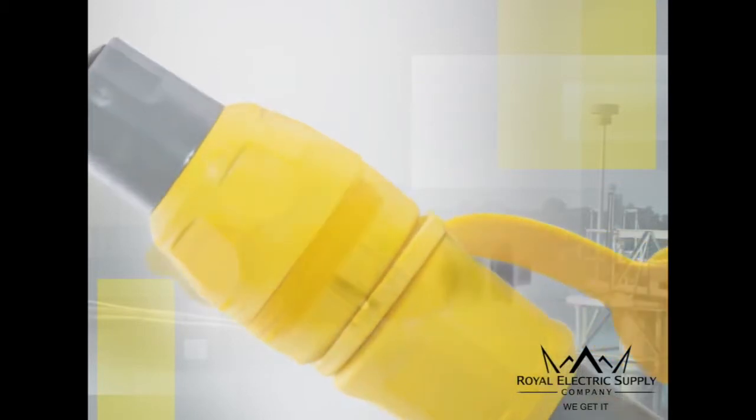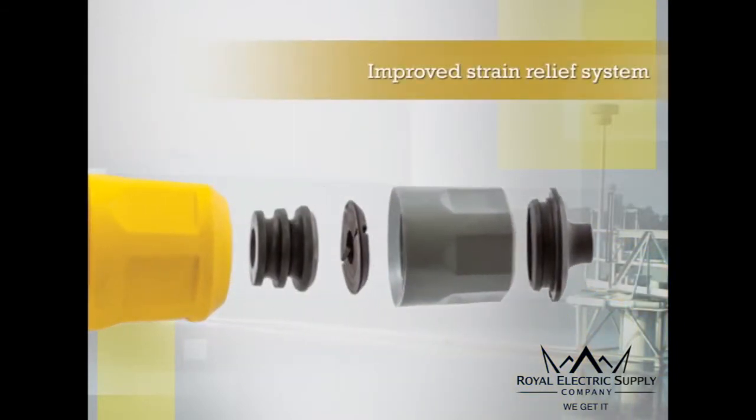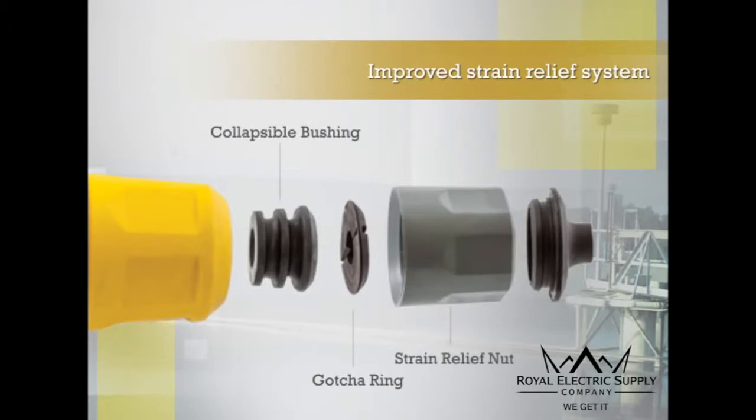The plugs and connectors also feature a newly improved strain relief system comprised of Hubble's patented Gotcha Ring, collapsible bushing, and body-sealing strain relief nut, providing industry-best strain relief. Additionally, the cone seal secures around the cable and prevents dirt and debris from collecting at the cable entrance.